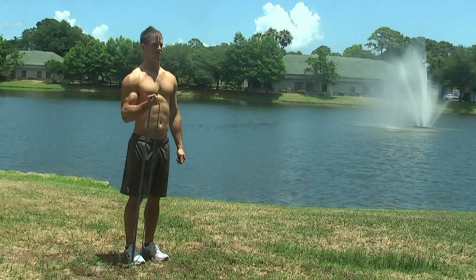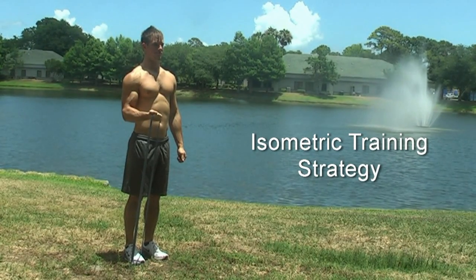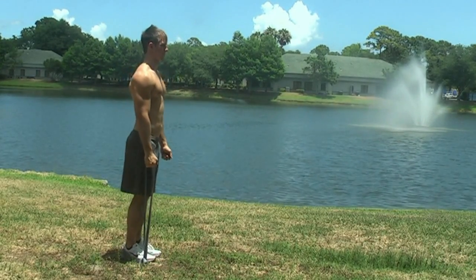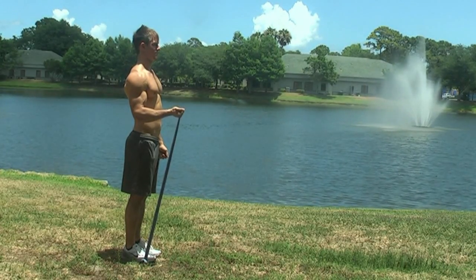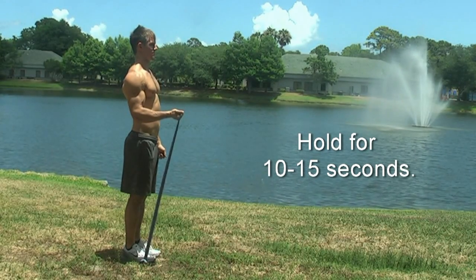The other way that people like to use the resistance band is with an isometric training strategy, and this is a really good way to use them. This is where the athletes will decide beforehand what position they want their muscles and joints to be in, and then make sure once they get there, the band has already undergone a pretty good stretch so that it can provide the desired resistance. Then all they have to do is hold the band steady for 10 to 15 seconds.